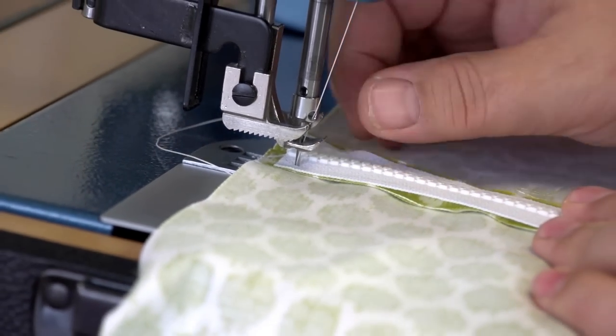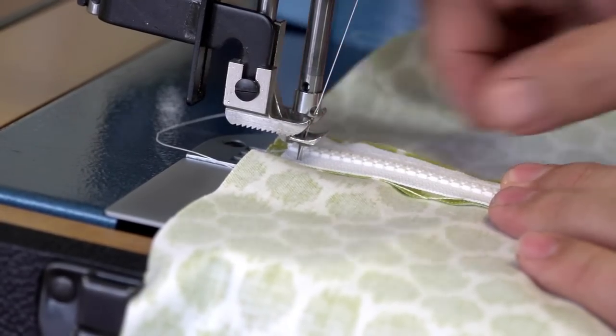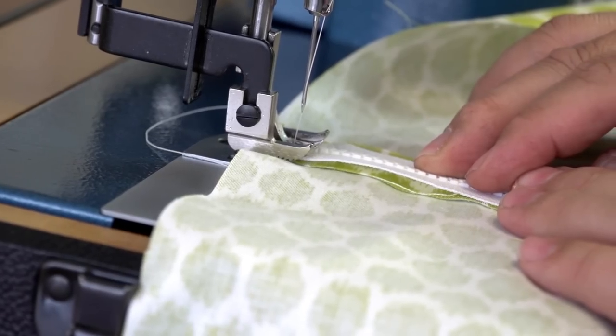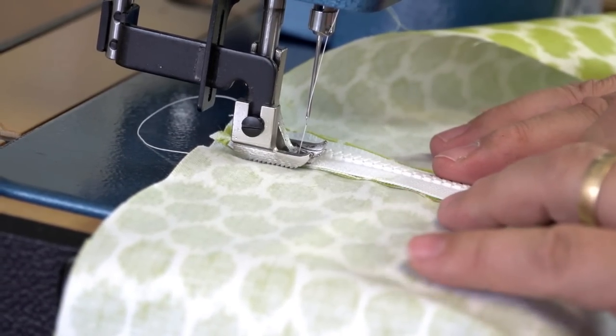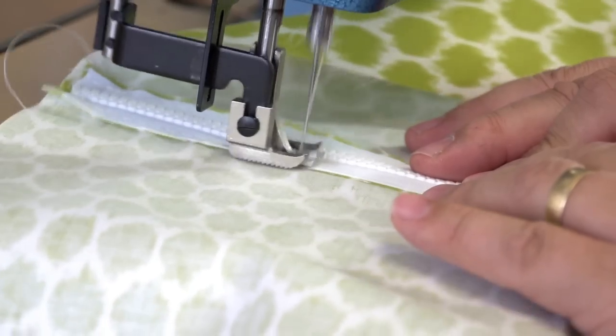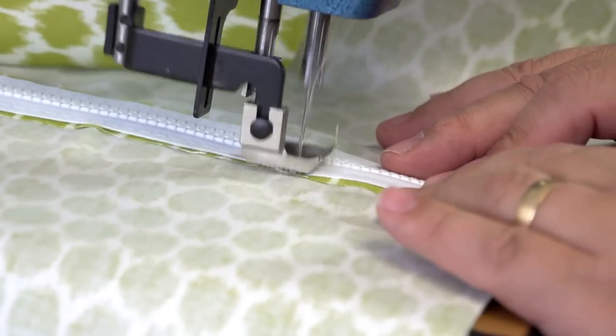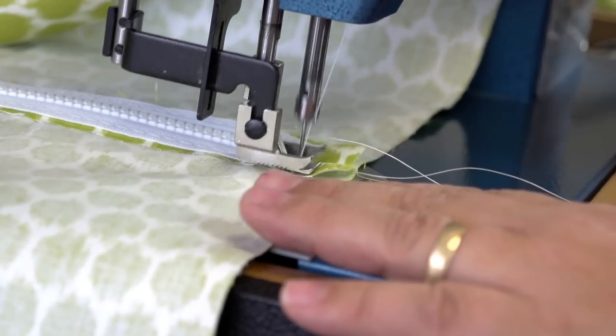We've turned the zipper around and we're going to sew on this opposite side on the same side of the presser foot — that's rather important in a lot of applications, so make sure you sew zippers on the same side. Now here we can go rather quick because everything is held in place. And I'm going to do some reversing here.